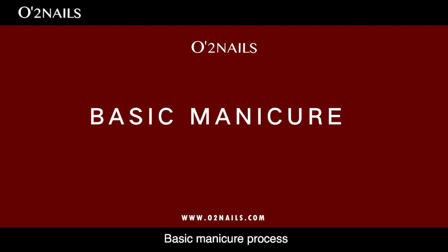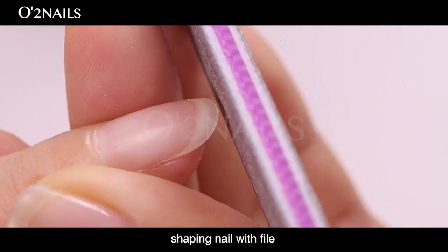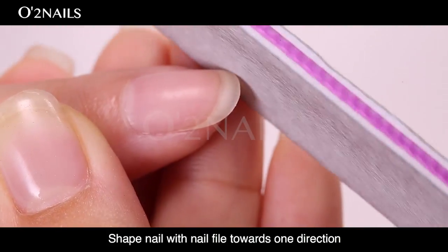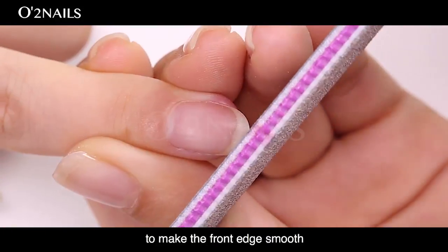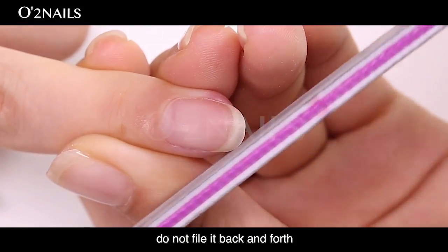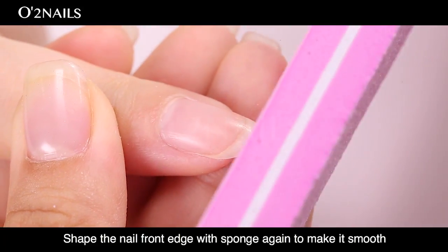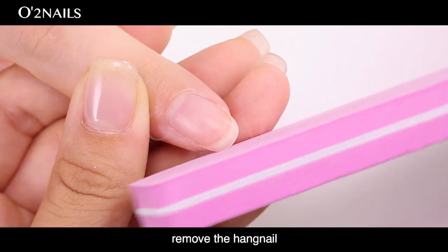Basic Manicure Process. Start by shaping the nail with a file. Shape the nail with the nail file towards one direction to make the front edge smooth. Do not file it back and forth. Shape the nail front edge again to make it smooth, then remove the hand nail.